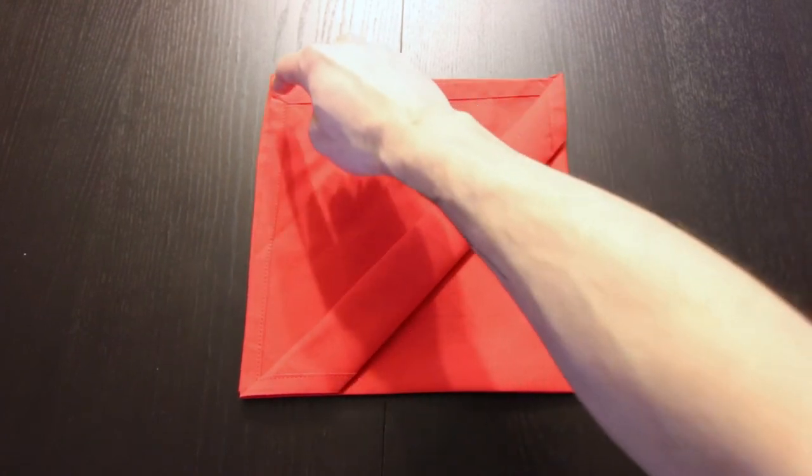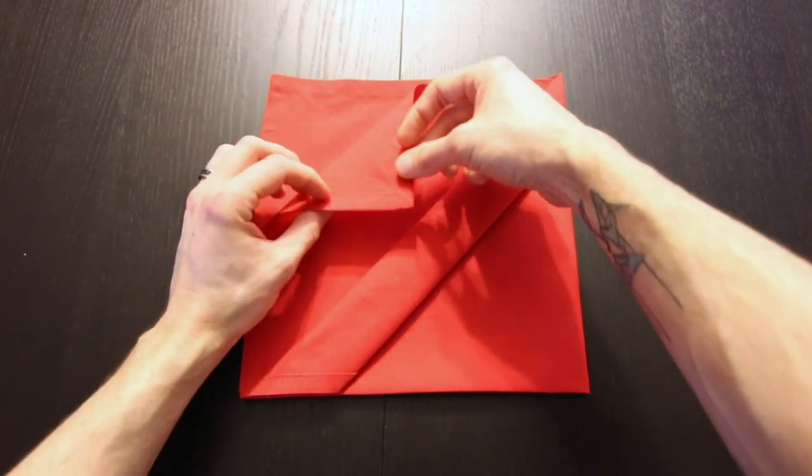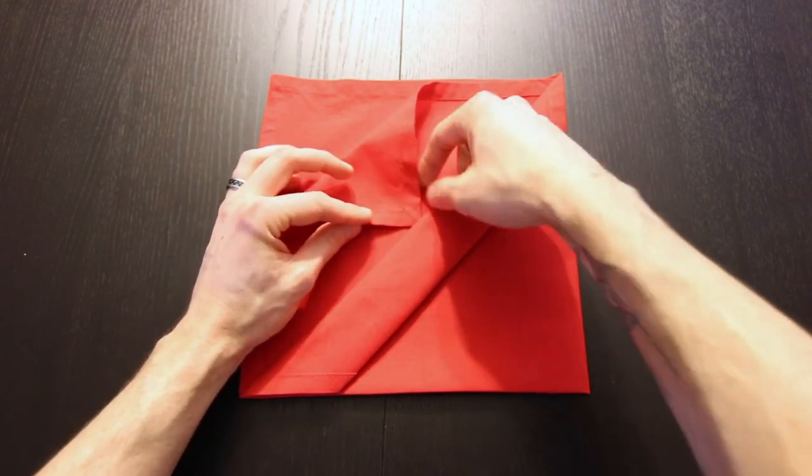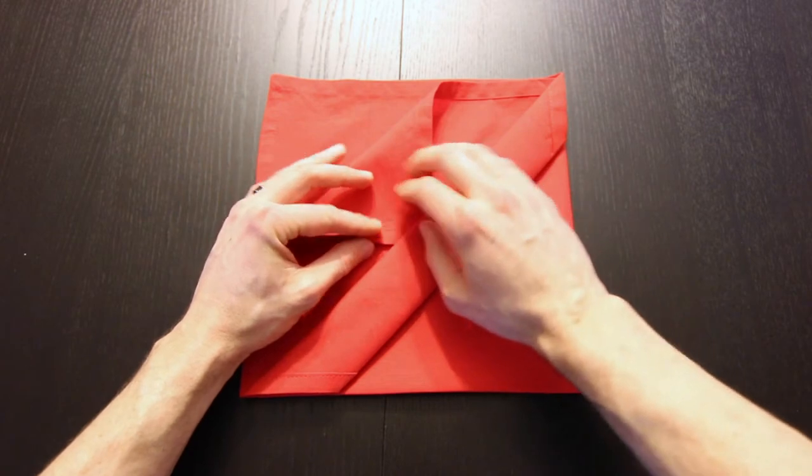Next we're going to take the next layer on that corner in the top left and we're going to fold it down just a little tiny bit past this edge, but we're going to tuck it underneath, just like that.